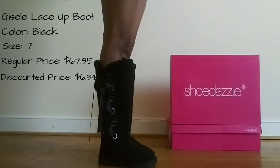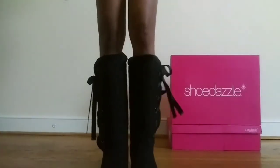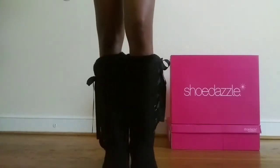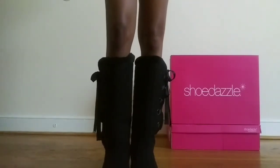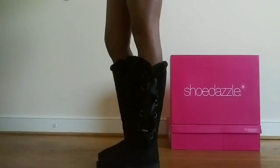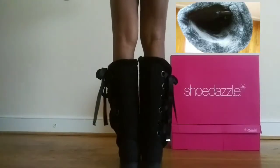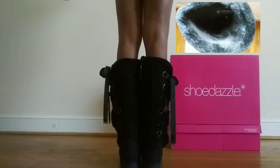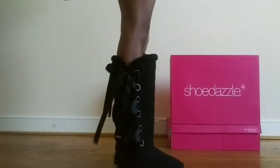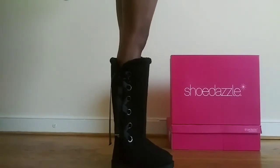I came across the Giselle lace-up boot and I bought this in two different colors. Both pairs are a size 7. This is the black pair and they're very, very comfortable. They're insulated on the inside with fur. They have a very nice lace detailing on the sides of the shoe. They're comfortable and they're true to size.